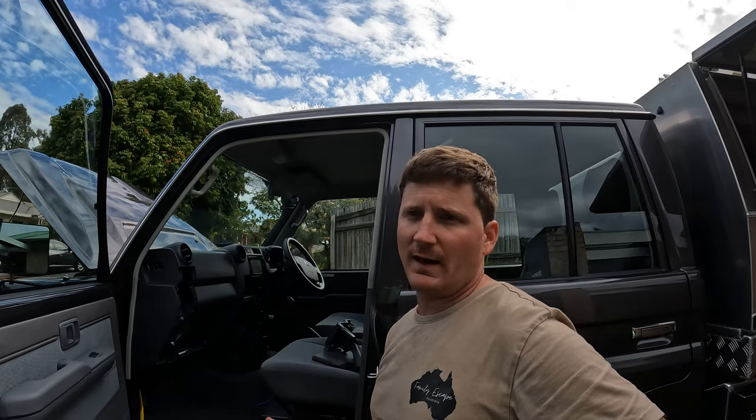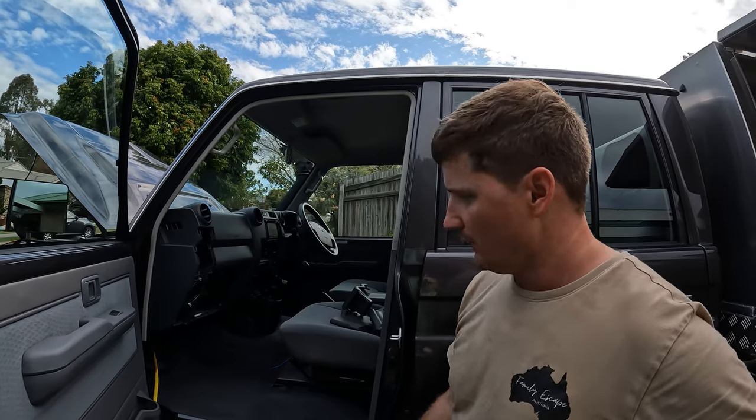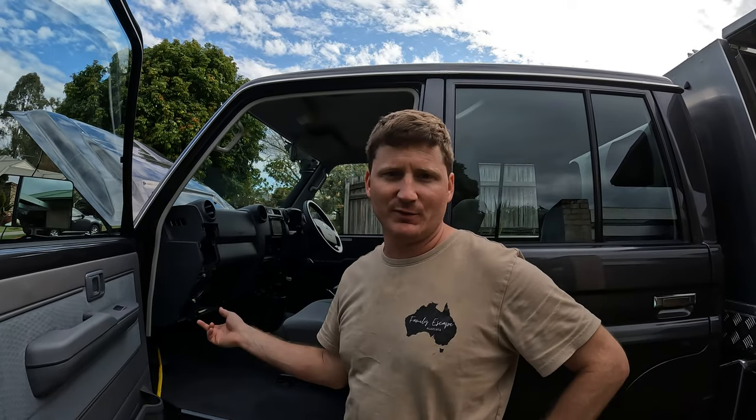I didn't have to do any drilling or anything. There was a captive nut that I could use with one of my existing screws, and then I just put a nut and bolt through a hole at the back there and it fits perfectly - clearance and everything is good. I'm now about to pull through the firewall, so I thought I'd stop and show you how I get things through the firewall.